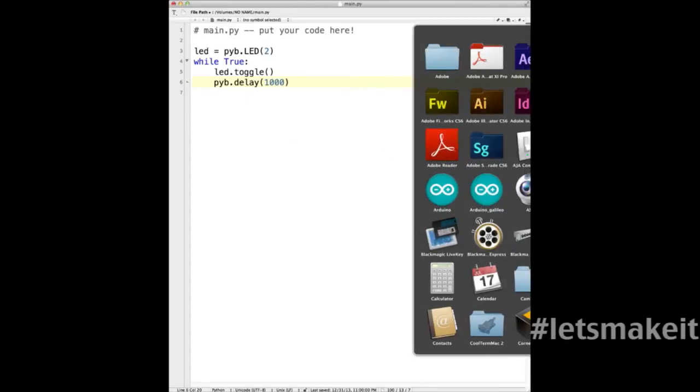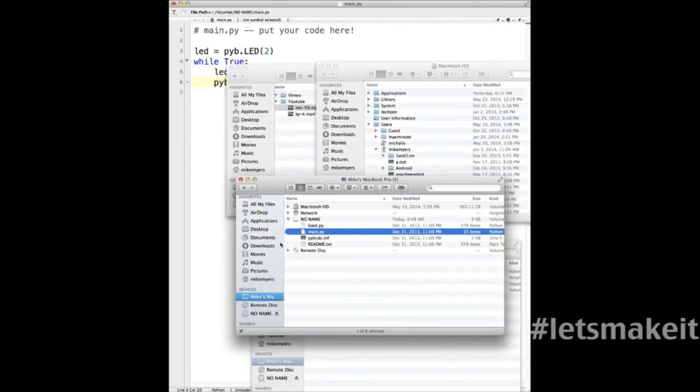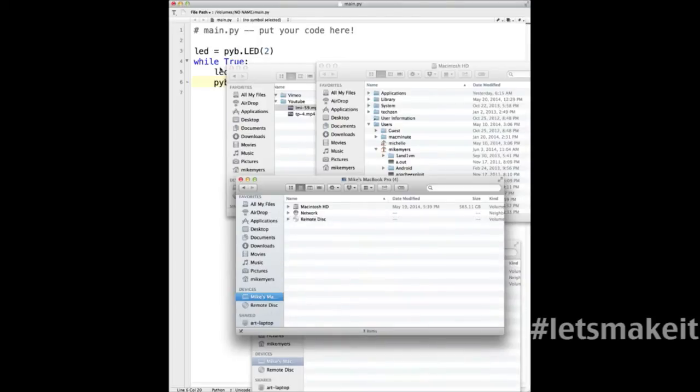I'm going to save this just like this, and then I'm going to unmount the drive on the Mac — otherwise it will complain. Let me go down to No Name and eject the drive. Then I'm going to come over to the board.